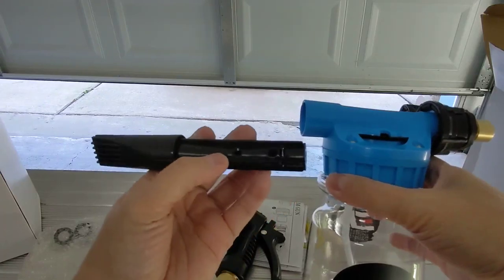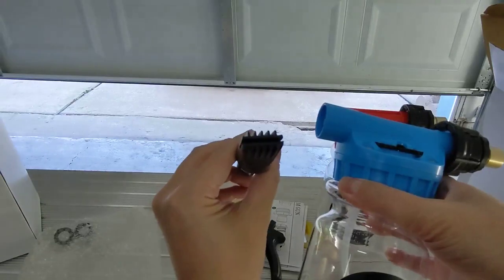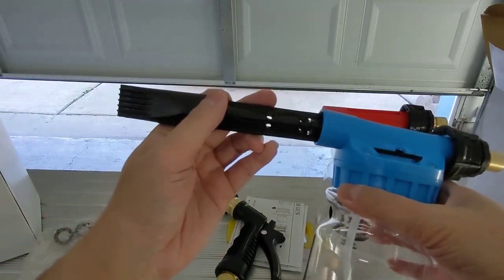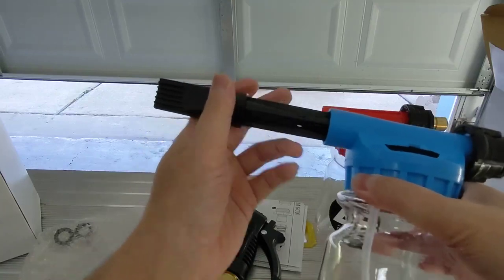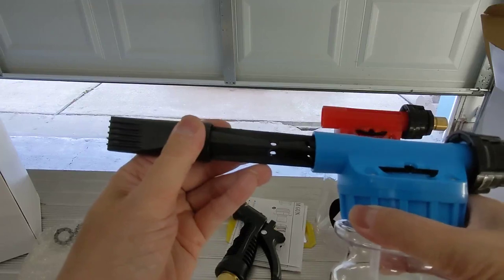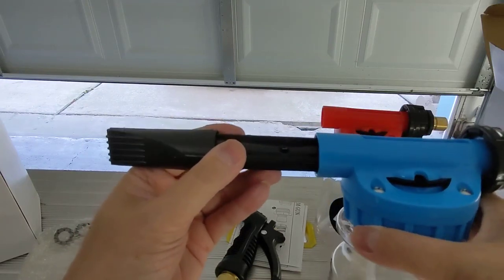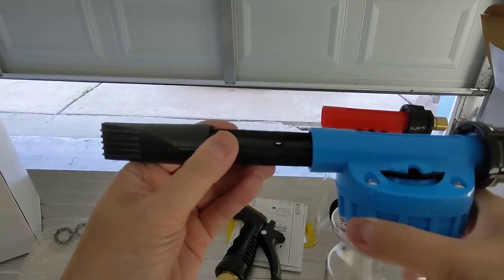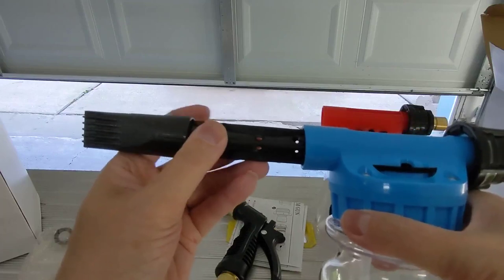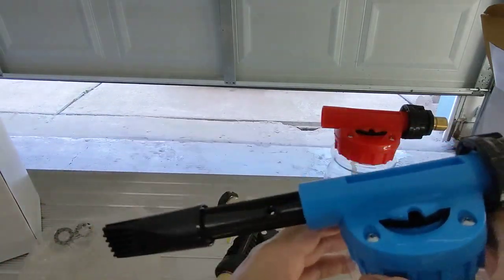So you look for these notches right here — it either goes up and down or this way. I prefer up and down. It goes in like that, and if you don't hear a click, that means it's not in. You just put it like this and if you don't hear any click, it's not in — make sure it's in.